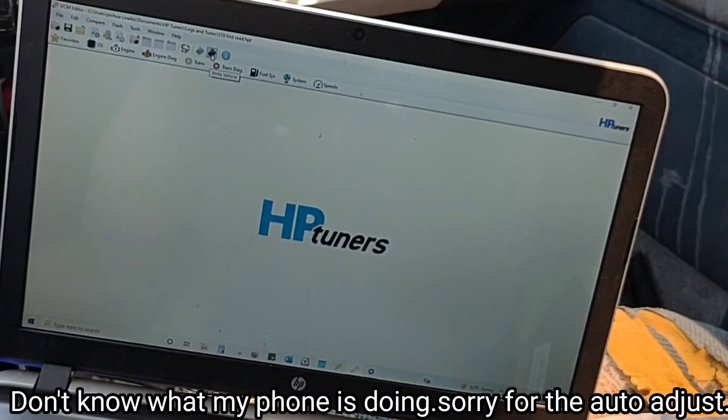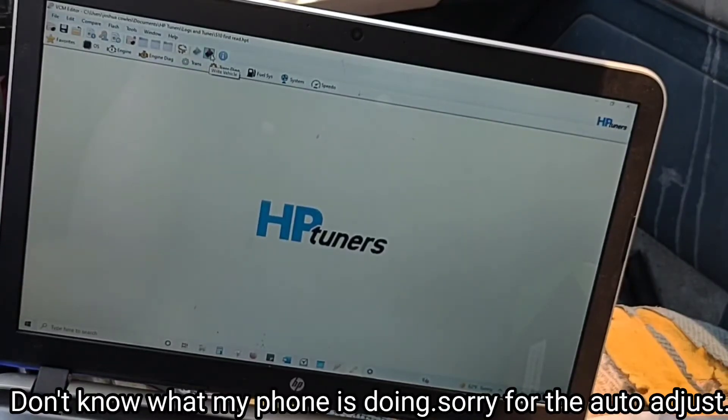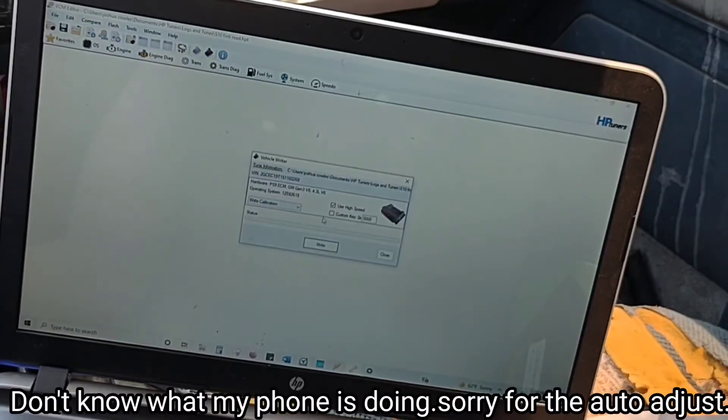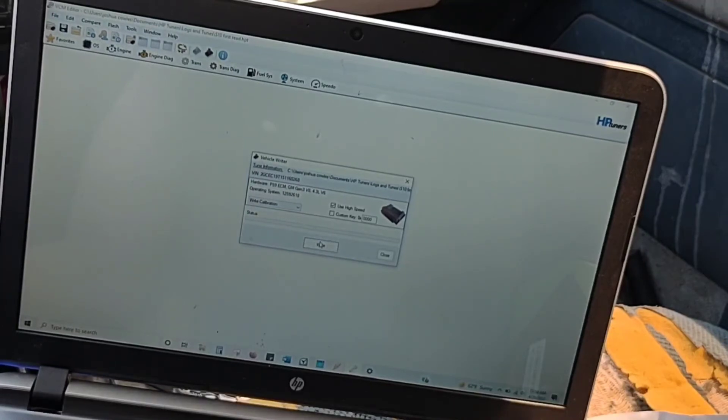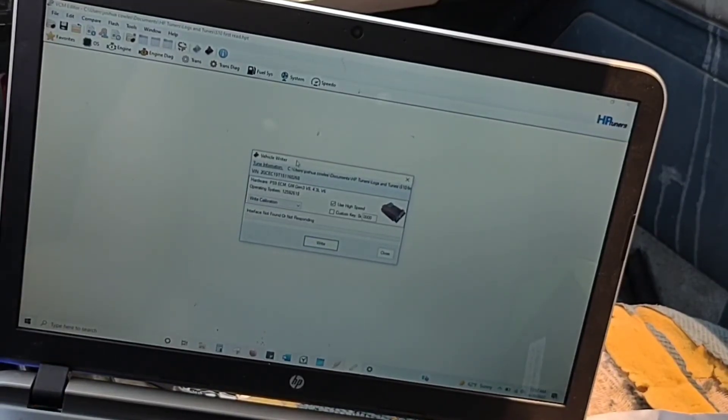Go to 'Write Vehicle' and click Write. Of course, you have to make sure you have credits for it. For most LS swap ECUs, it's going to be around two credits, which is $50 a credit, so it costs about a hundred bucks. Some of the newer LT engines might be a little more — I'm not sure. Once you buy your credits and go to upload, that's when you'll have to pay — you don't do it before. Once you do that and upload it, your VATS should be deleted and you should be ready to go.